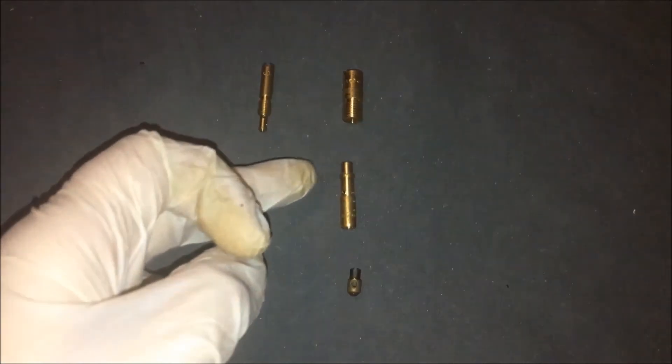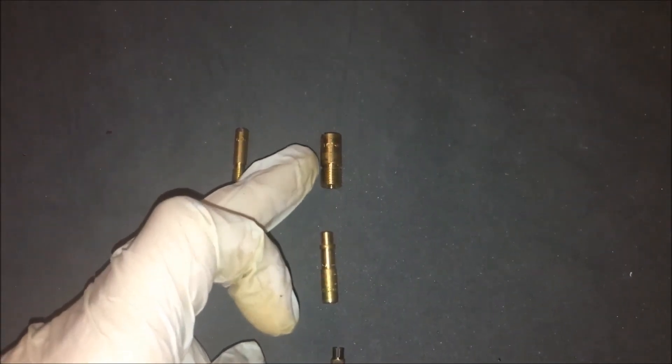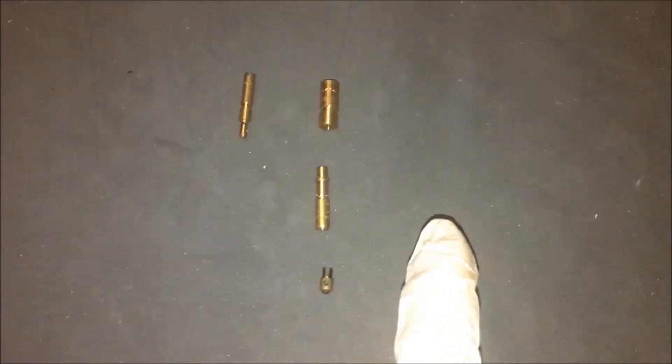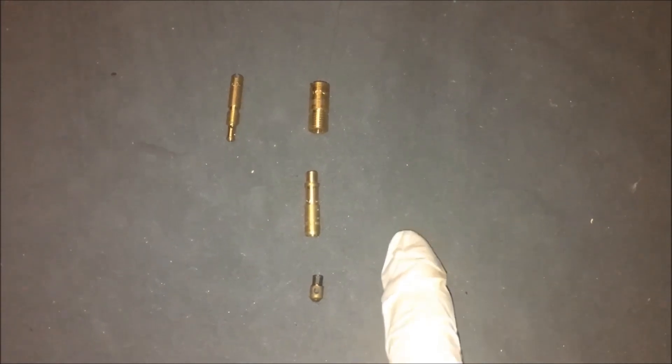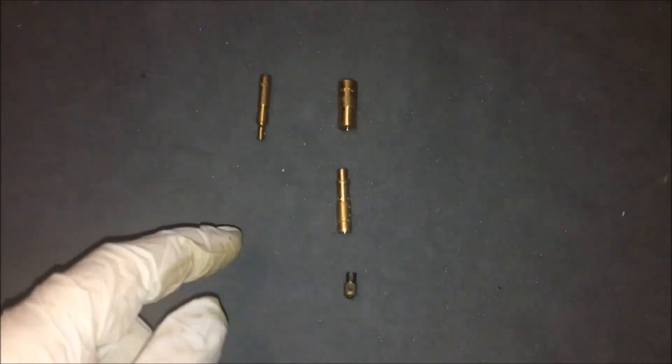The main jet is here, the mixing tube is this, and we have the air corrector here. There is a third element which is the choke jet, which regulates the air that goes inside the carburetor.